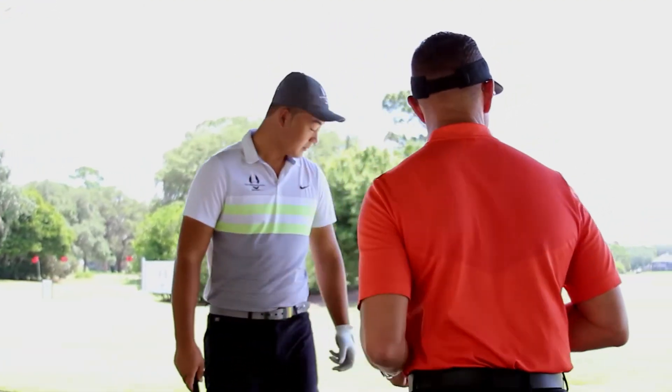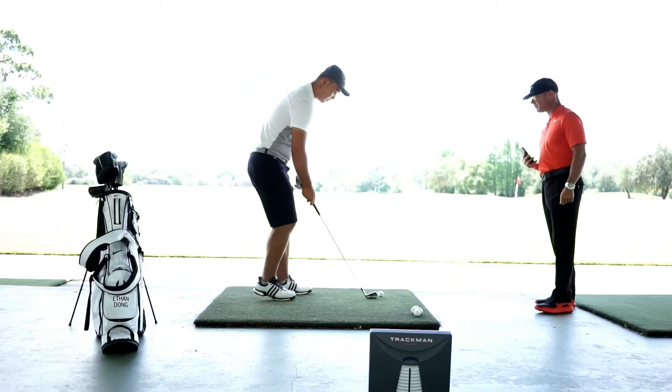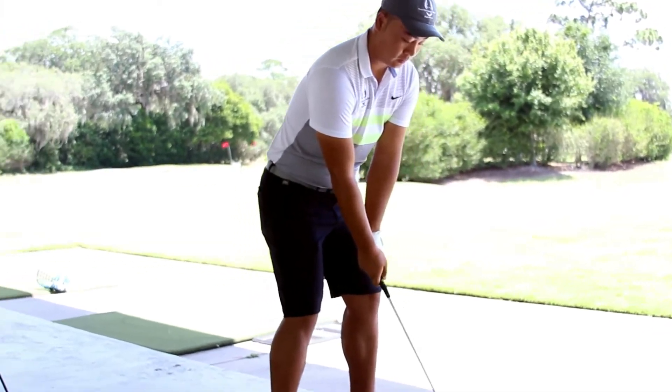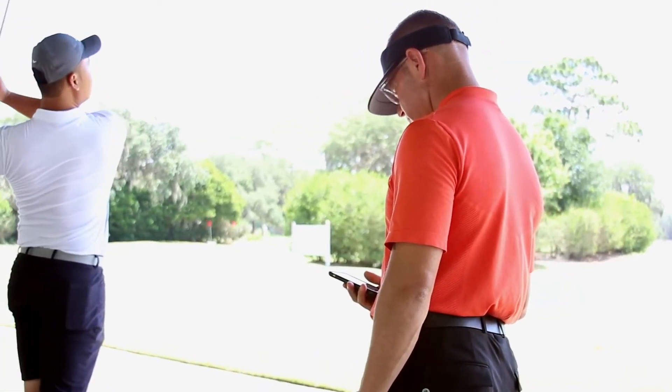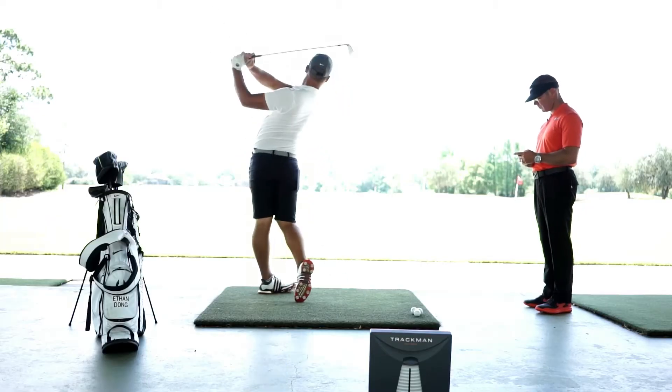So Ethan, go ahead. At that blue flag, we're going to hit five six irons. All right. Last one.